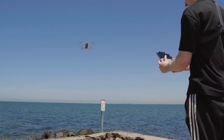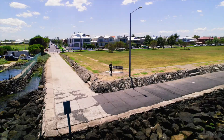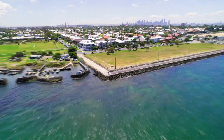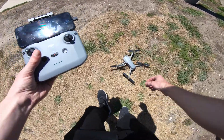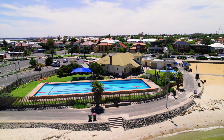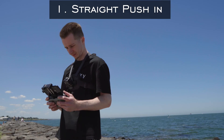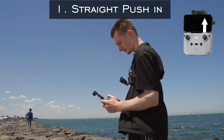For this drone clip I'm using the spotlight tracking mode, which allows me to lock onto the subject and then push back while keeping the subject in the centre of the frame. The first movement is a push-in — pretty easy to do. All you've got to do is push forward with the right analogue stick.